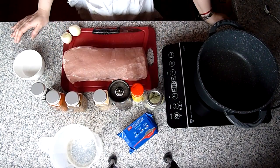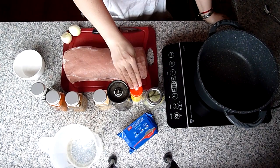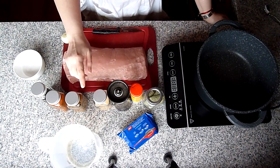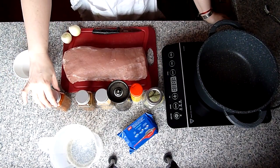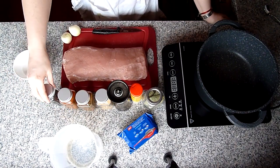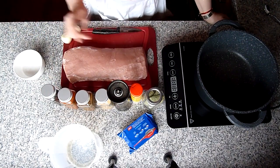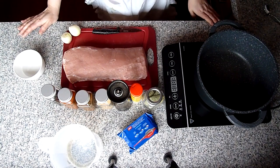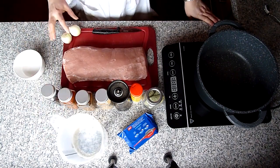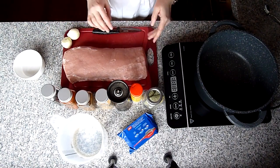Für das Rezept brauchen wir noch Lorbeerblätter, Salz, Pfeffer, Knoblauchpulver oder frischen Knoblauch, Grillgewürzmischung, Paprika Edelsüß, Wacholderbeeren und etwas Butter zum Anbraten und Öl für die Marinade und etwas Wasser und Zwiebel.